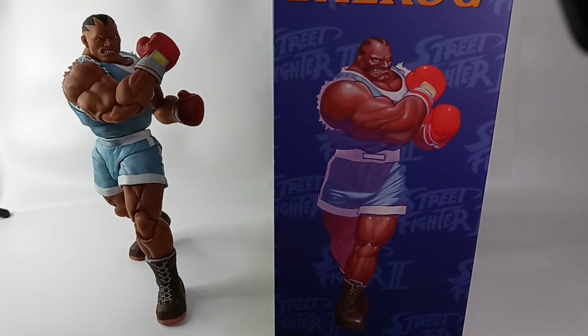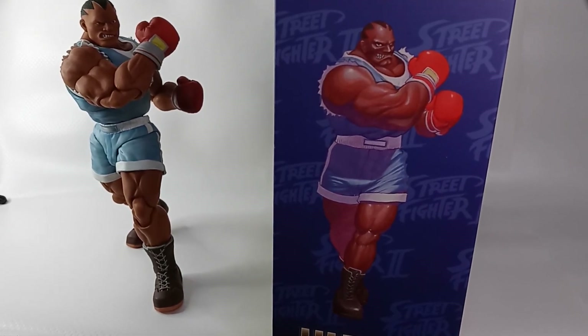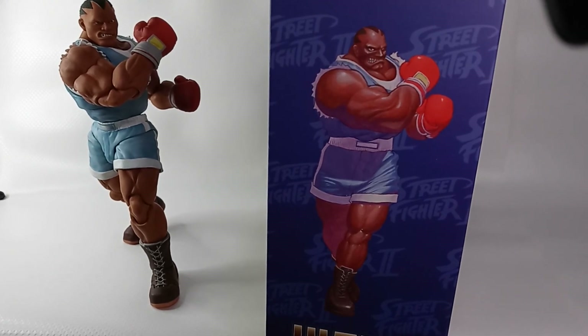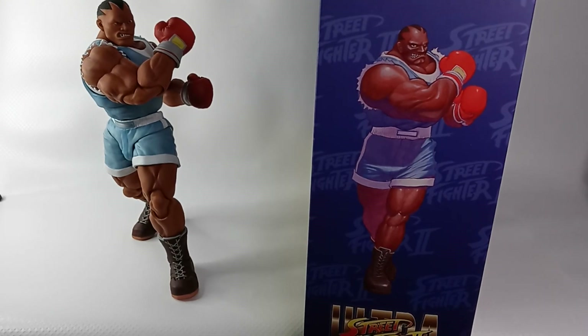Here's a side-by-side comparison of the figure put in the same pose as the illustration. I like how you can pose the figure to mimic either illustrations or moves from the video game.